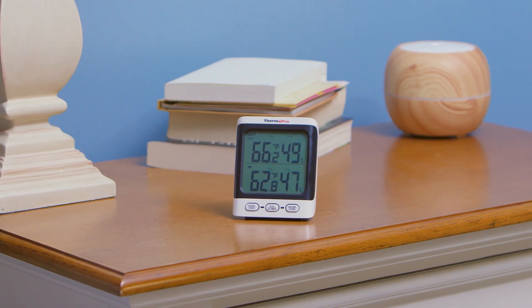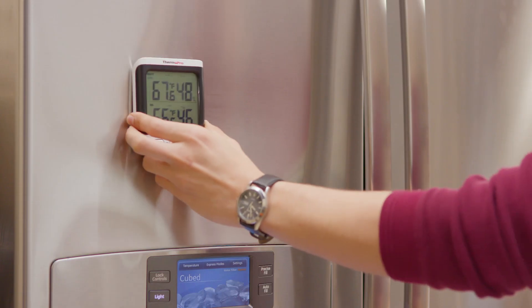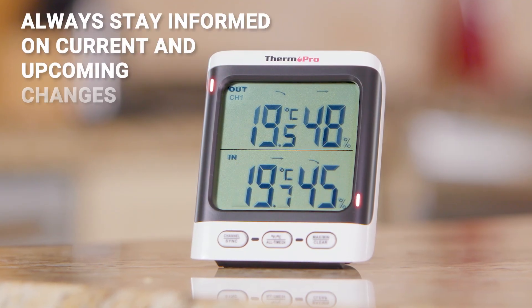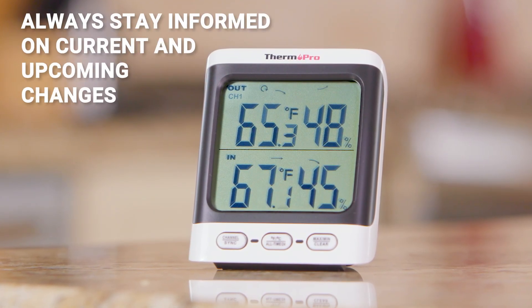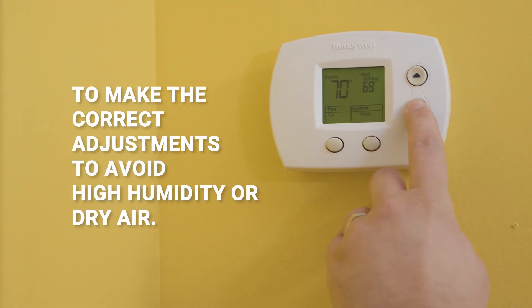Place the receiver in whatever location best suits your home using the tabletop stand, magnetic back, or wall mount. Always stay informed on current and upcoming changes to your surroundings with the informative display to make the correct adjustments to avoid high humidity or dry air.